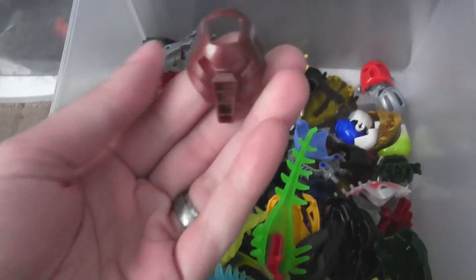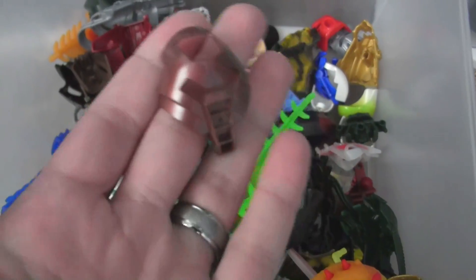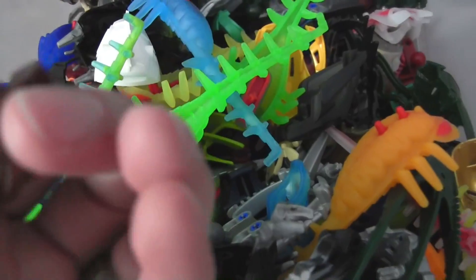Oh here we go — here's a copper one. That's a genuine copper one. I believe that was from Billund — an exclusive that you could only get at Legoland. Got it on eBay of course. I think I have a couple of these and then one of the other ones.